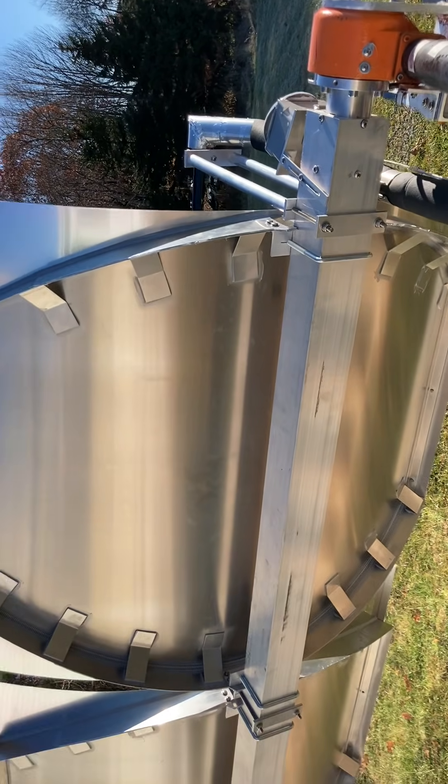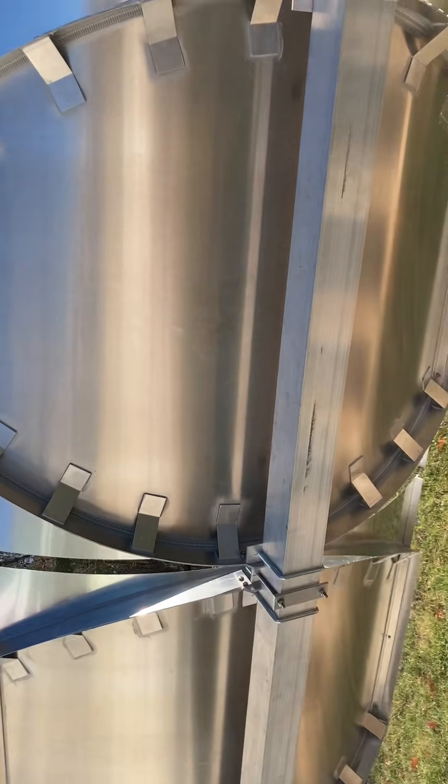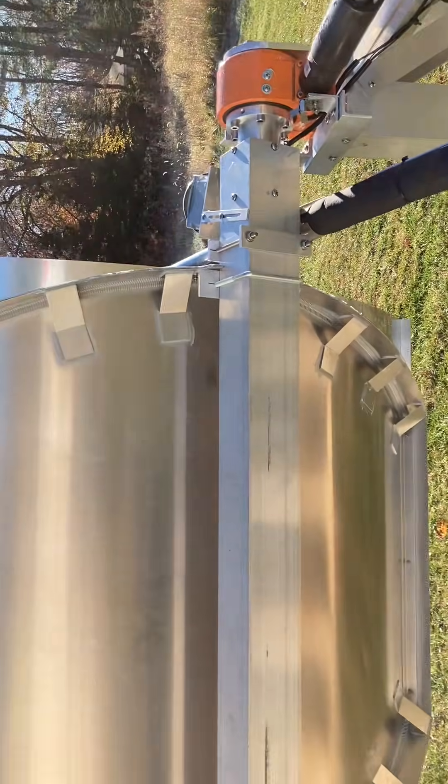On the back side, the parabolic troughs are held on with U-bolts.